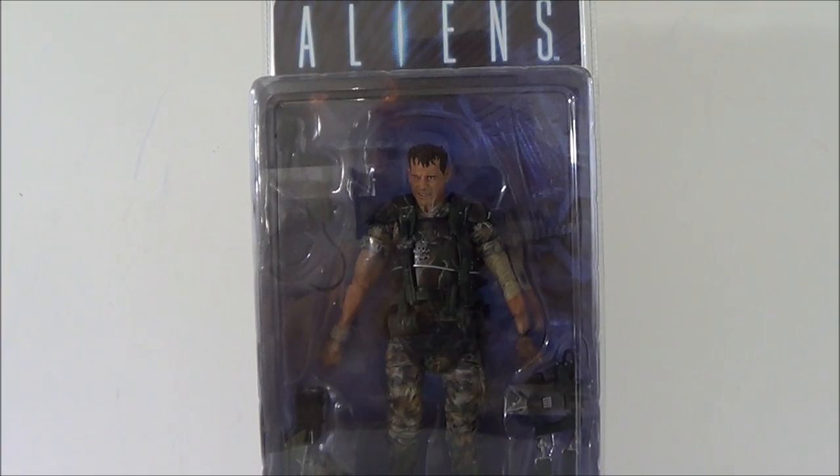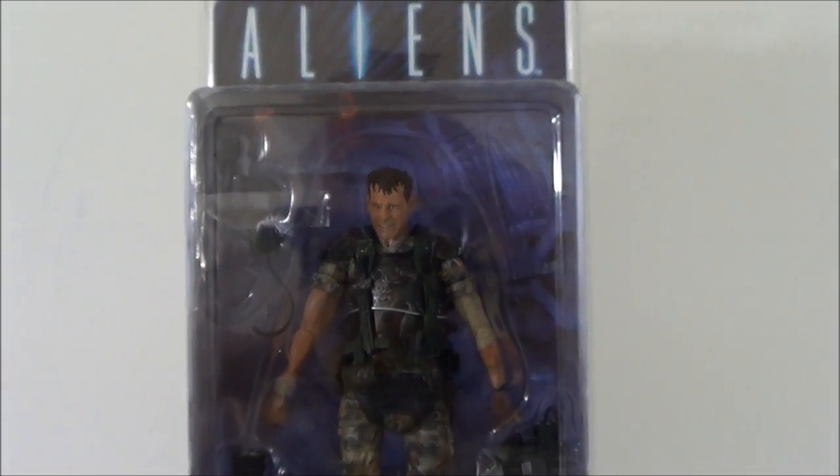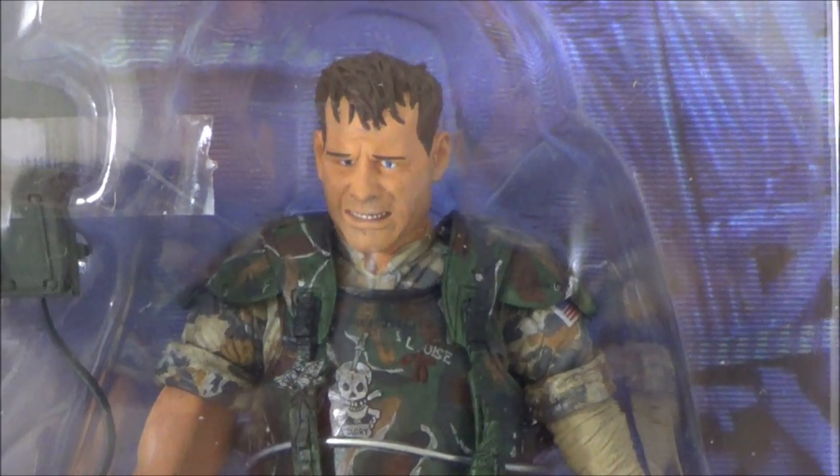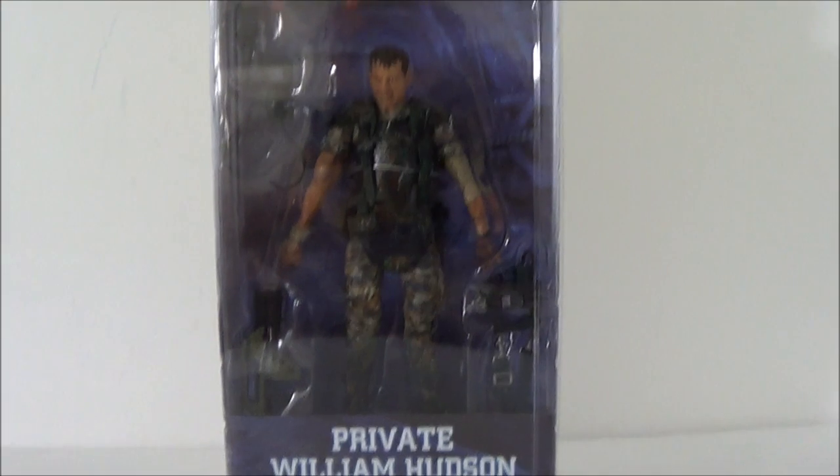Here it is - the NECA Aliens figures, the long-awaited NECA Aliens figures we were supposed to get back in April. What's up guys, this is Saha Man back with another figure review. Today we're taking a look at the NECA Aliens Private William Hudson. This is the first Hudson figure we got. I saw some people on Facebook - one of the original ones I had purchased, the eyes were cross-eyed. I went back and got another one; this one is still a little cross-eyed but not as bad.